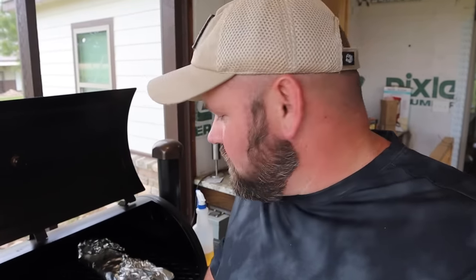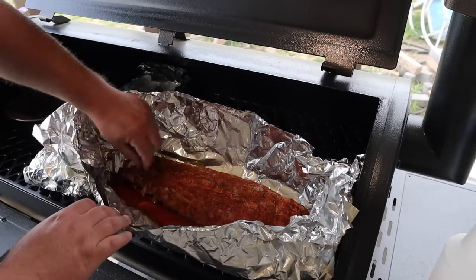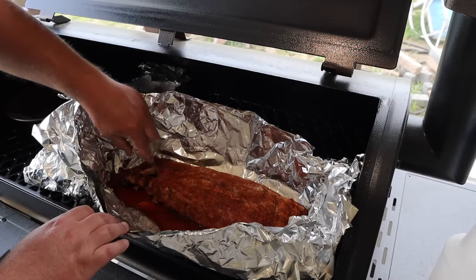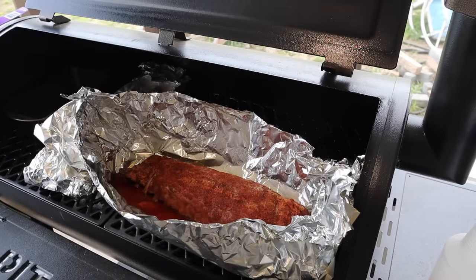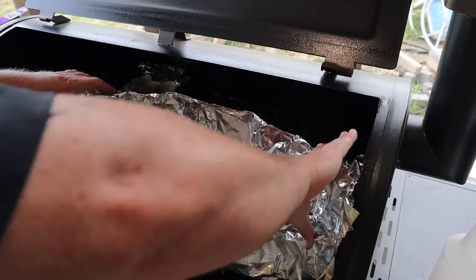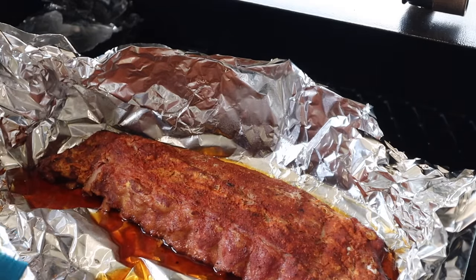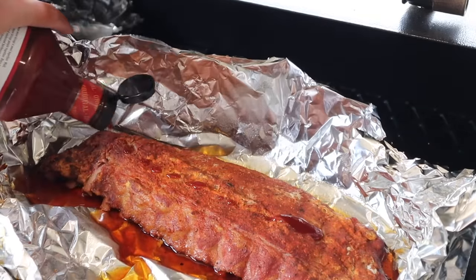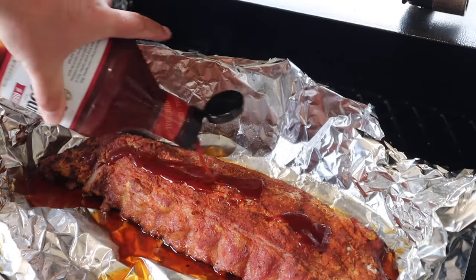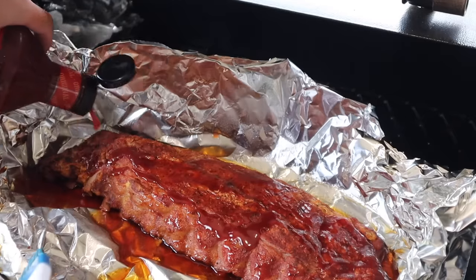The ribs have been on right at two and a half hours wrapped up. We're going to open it up and see how they look. If the separation is coming from the bone, I'll probably open them up and let them finish cooking. Let's take a look. Oh yeah - look at that bone come right out of there! These are done. I'm going to put sauce on one of them and not the other. You can see that separation - I like mine fall-off-the-bone like that. I'm just using Head Country here - it's a little spicier but it's my favorite.